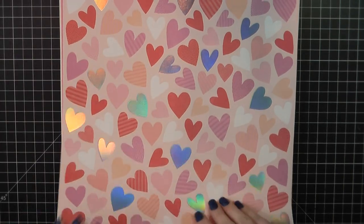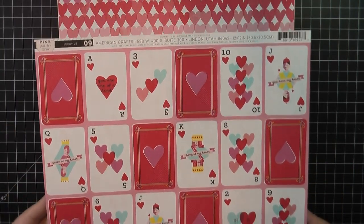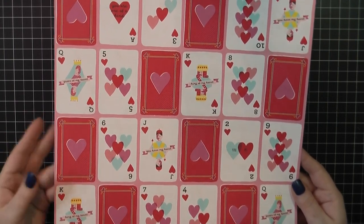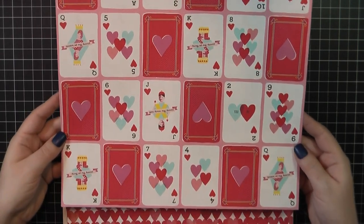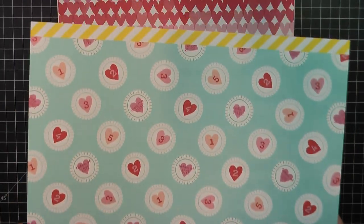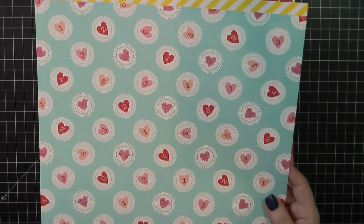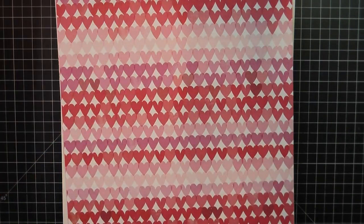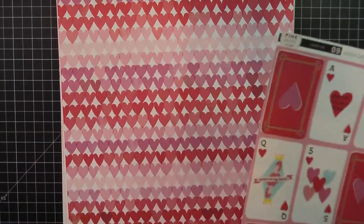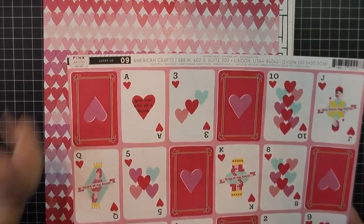For the single sheets, I just got a few. I picked up these playing cards — the single sheet has a different colorway than what came in the 12x12 paper pad, so I wanted to go ahead and grab this one. It's not terribly different, but it does have a slight difference to it. The back of this has some cute little poker chips, which I thought were adorable. I may try and make something like this as an embellishment — a chipboard or something. This one is called Lucky Us No. 9. It looks like the pages are just numbered.